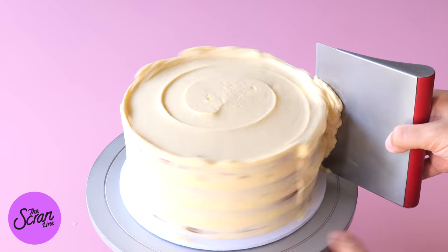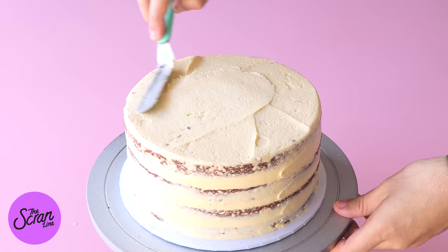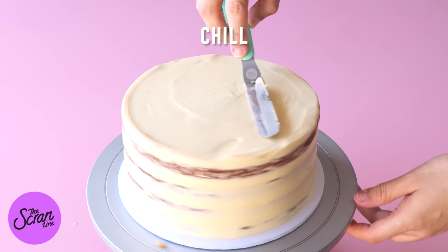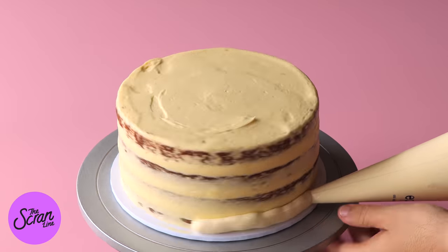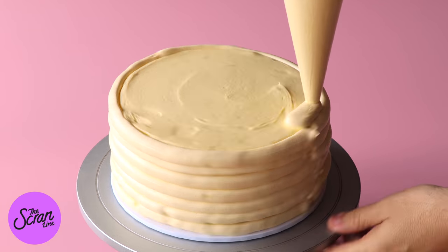It doesn't need to be perfect — it's just about trapping the crumbs in the first layer of frosting so they don't show on the final layer. Once you've got it as neat as you can, pop it in the fridge and let it chill for a couple of hours. Then we're going to frost some more cream cheese frosting on the outside of this cake.